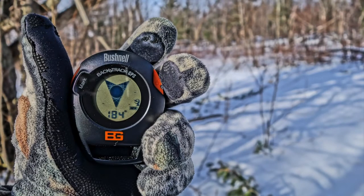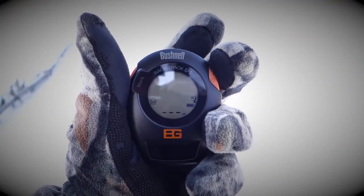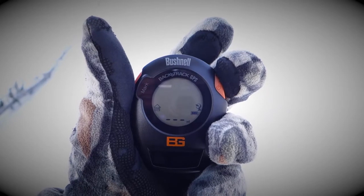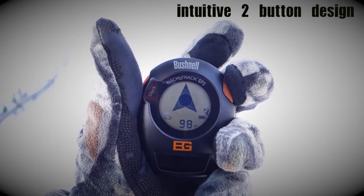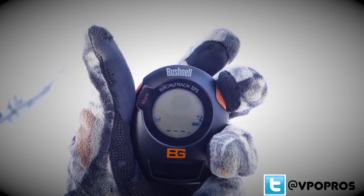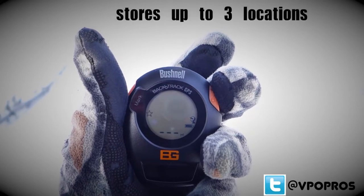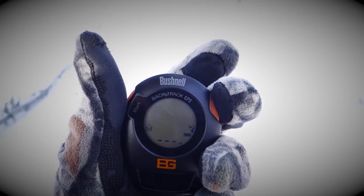The Bushnell Backtrack GPS unit is a great device for any hunter or avid sportsman. The Backtrack has a very intuitive two-button design which makes setup and programming of the GPS very simple. The GPS unit has the ability to store up to three locations of your choice.